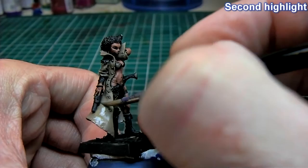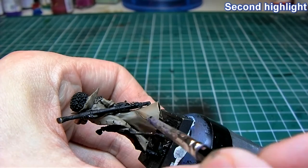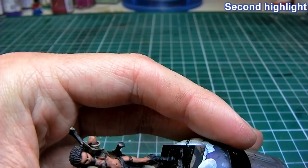It is just repeating the same process, but instead of painting 80% of the model I am painting 60 to 70% of the jacket, so I'm not painting over all of the first highlight.